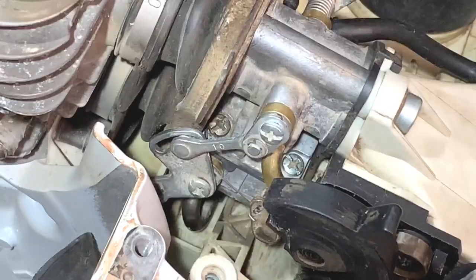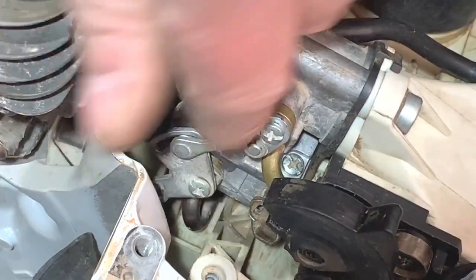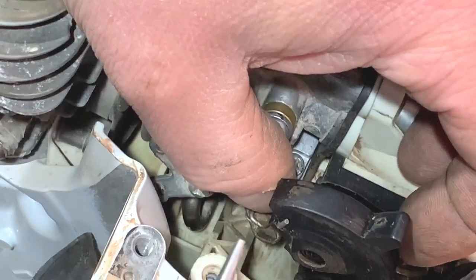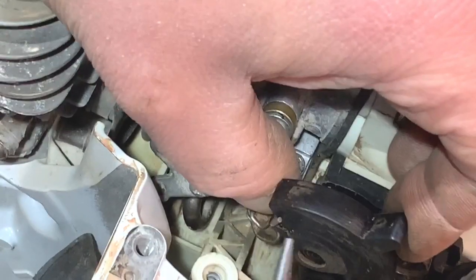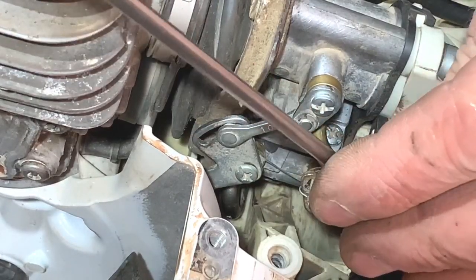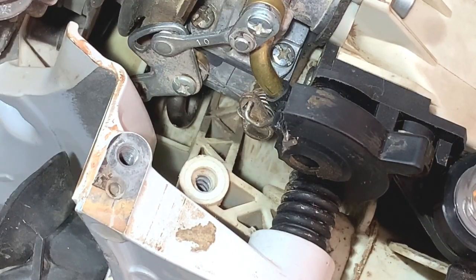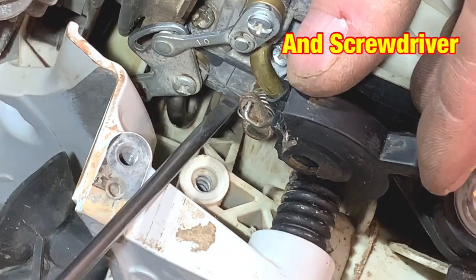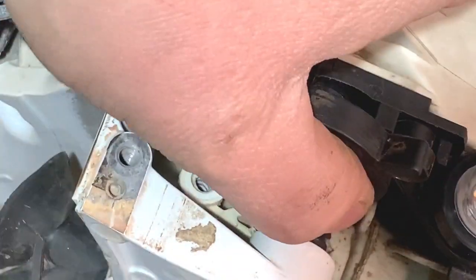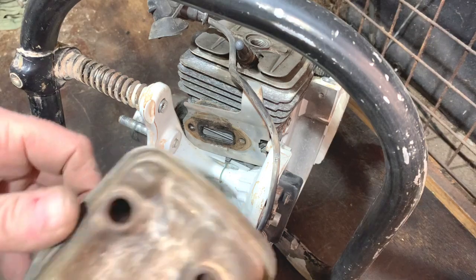So now I've got this linkage to fit back in. You might not be able to see brilliantly, but it clicks in there like that — it pushes through that little hole there, and then that pushes in there and should lock in place. You might need some pliers just to get that in place. It didn't really want to go in there — I had to use the pliers to get it in. But if you just look there, you can see it's working as it should be.